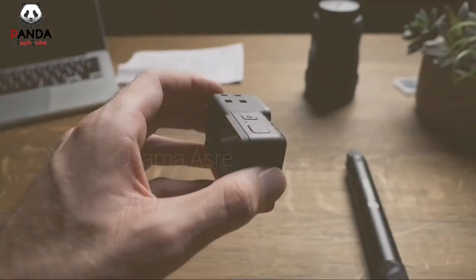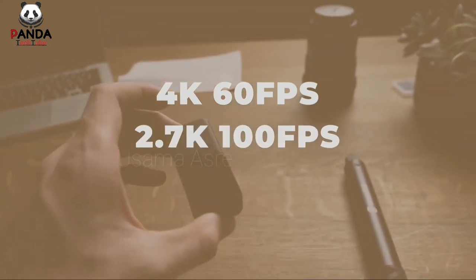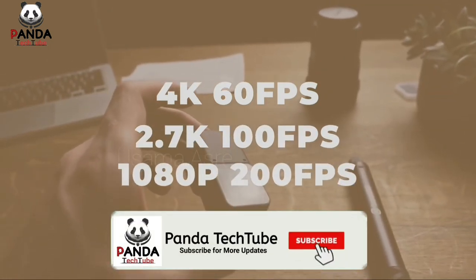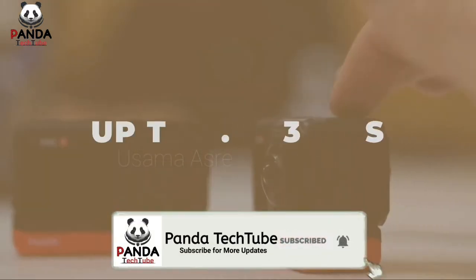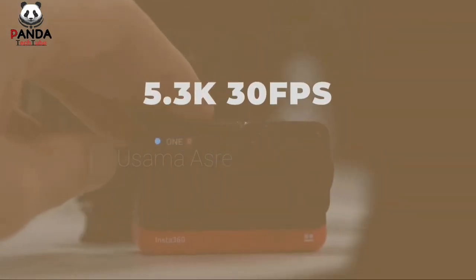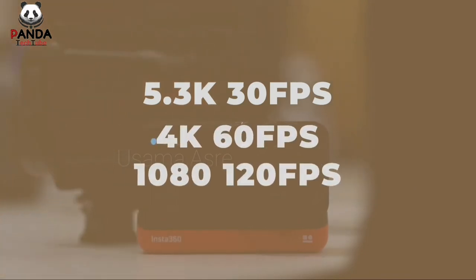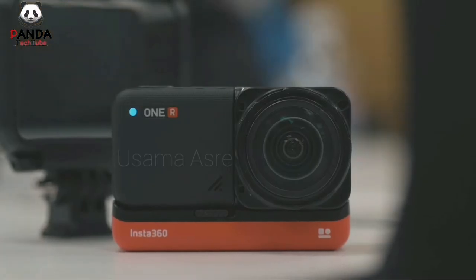Here are the resolution specs for each lens. The 4K wide angle mod can shoot 4K at 60fps, 2.7K at 100fps, and 1080p at 200fps. The 360 mod can shoot up to 5.7K at 30fps. The one inch mod shoots 5.3K at 30fps, 4K at 60fps, and 1080p at 120fps.